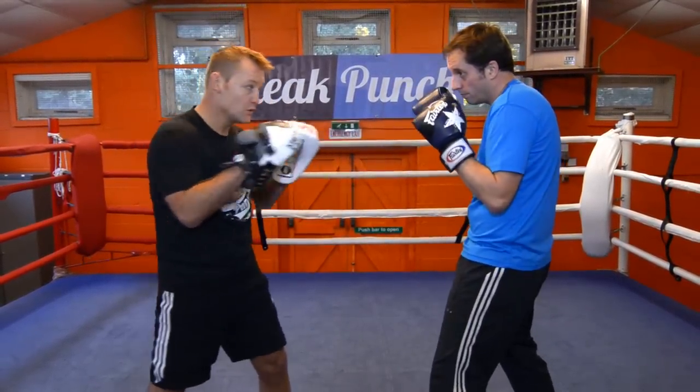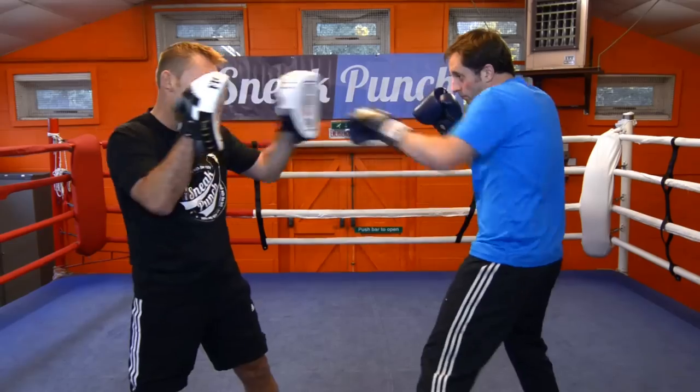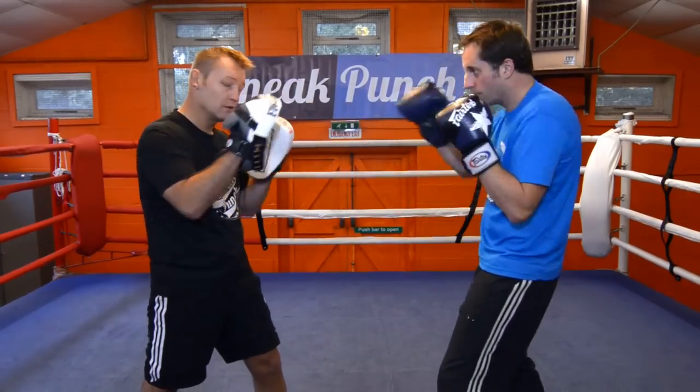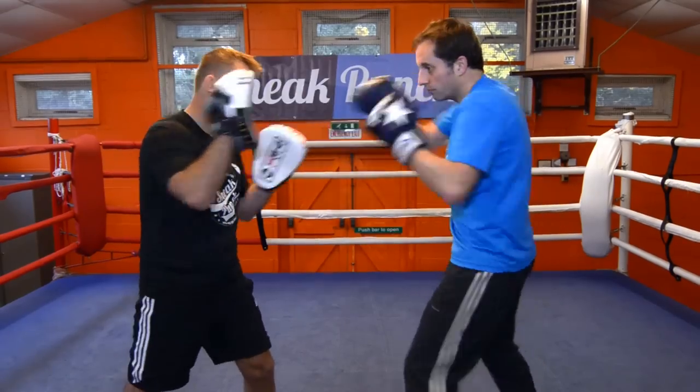Now we're going to do one, two, left hook, right hand. Ok, just do it slow, Steve. One, two, left hook, right cross. Again, nice and slow. Two, left hook, right hand.